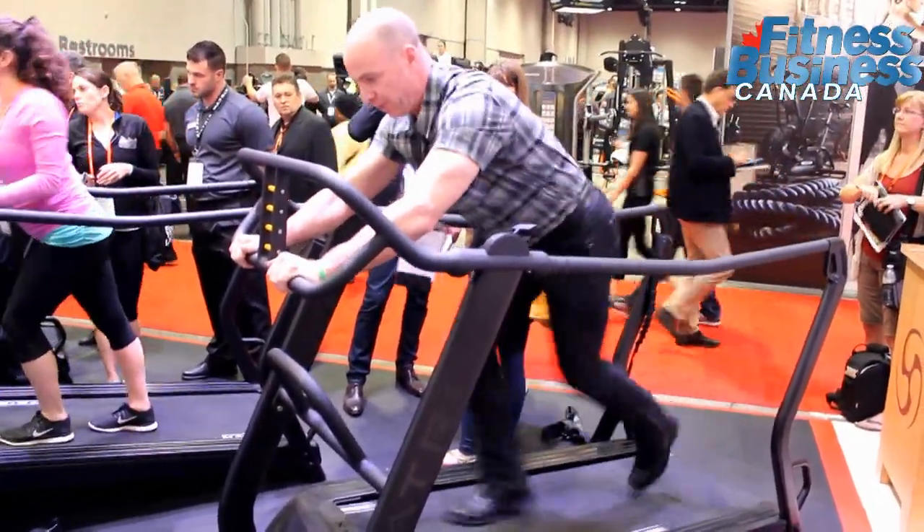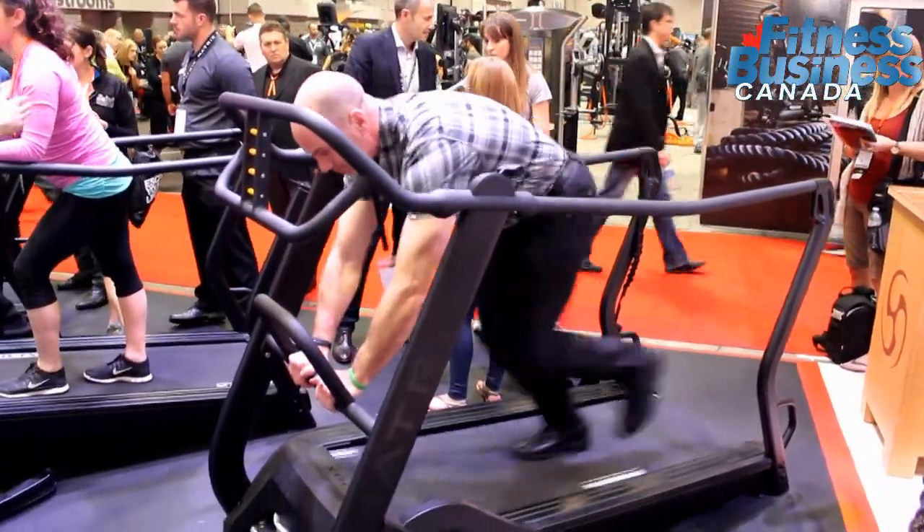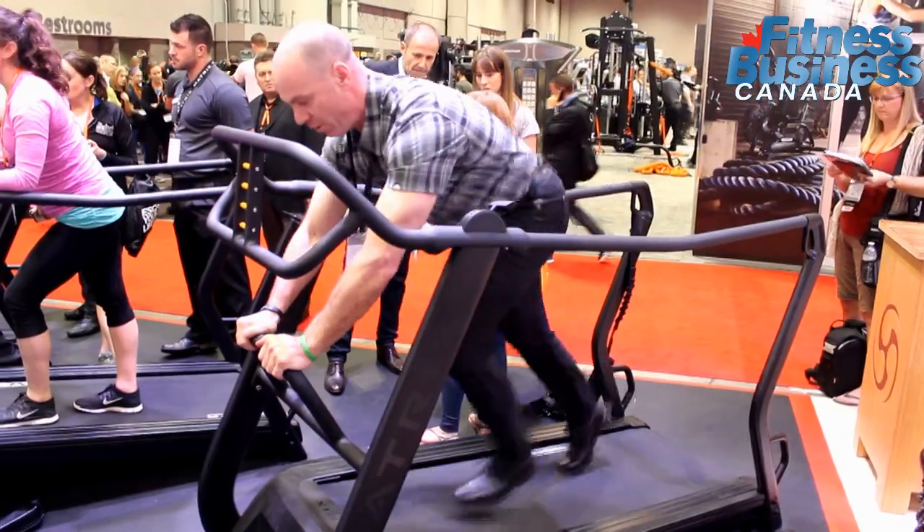Without needing a sled and without needing all the extra things and costs that go with it. So it's all condensed into one manual treadmill.